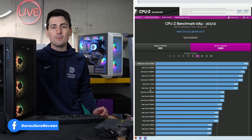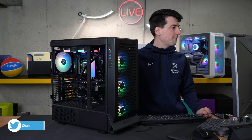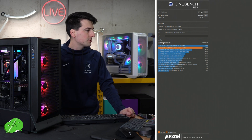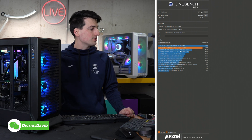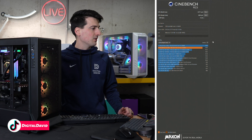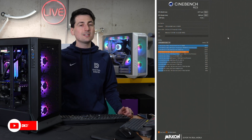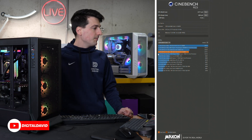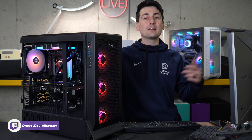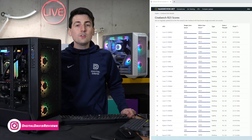Now let's talk about Cinebench R23. Our single-core score is 2004 — we're towards the top of their chart. Then we have our multi-core score of 23,711, and we're coming in at a ranking of four in the middle of the pack. Now let's look at a complete scoreboard for a breakdown of where we truly stand.